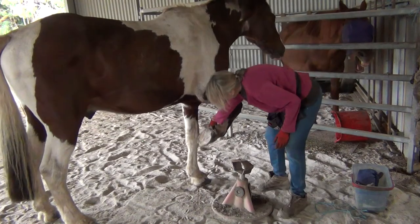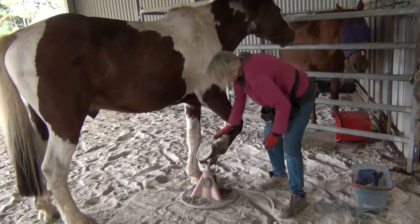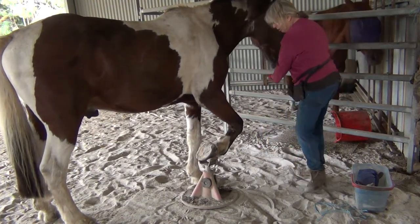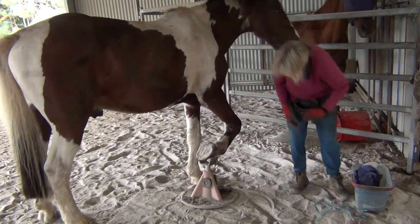We'll see how far we get. This one's actually harder for him. If he can get himself balanced enough, we're right for a little bit. But it's usually a few days.